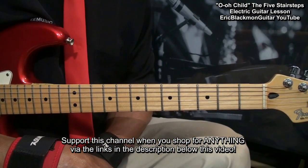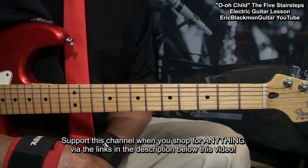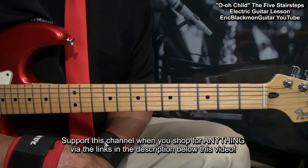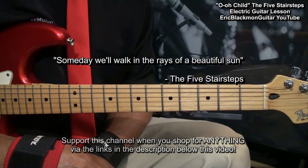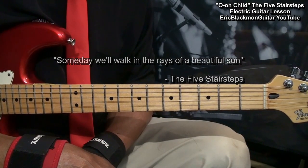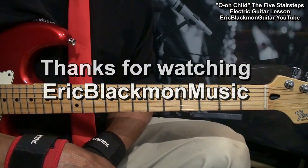Well, my friends, that's how I play 'Ooh Child' by The Five Stair Steps on electric guitar. And don't forget — someday we'll walk in the rays of a beautiful sun. Thanks for stopping by, and have a great day.